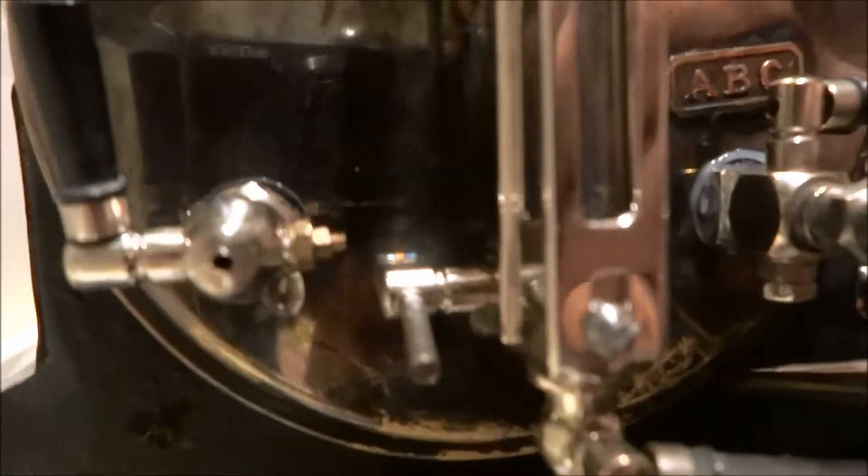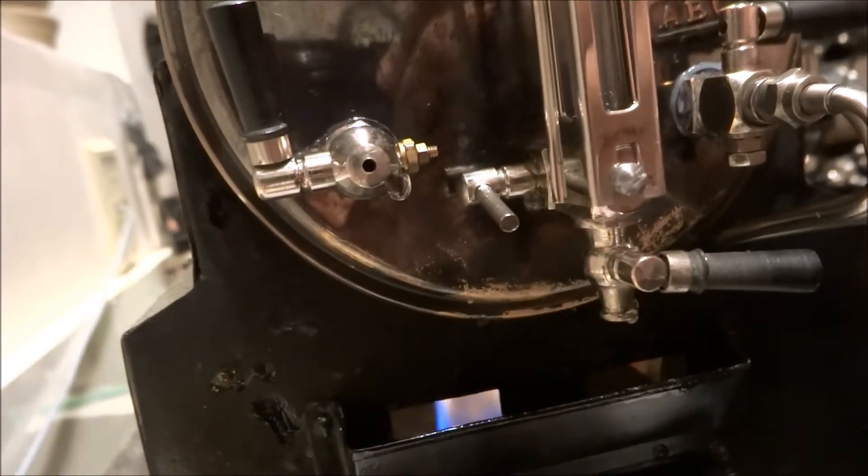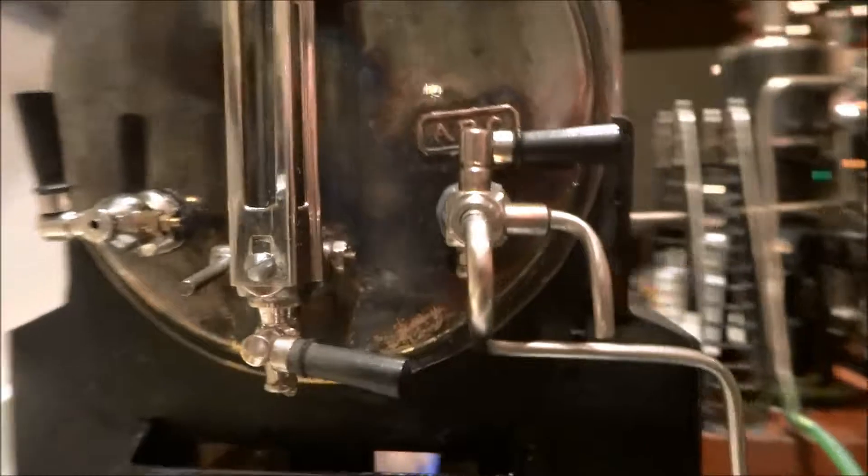We have a little bit of leakage over here. Right there you can see a little drip, a couple drips.